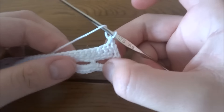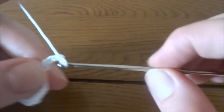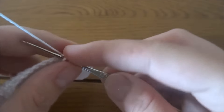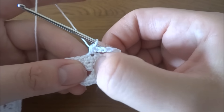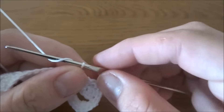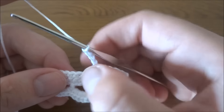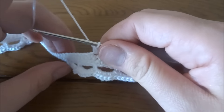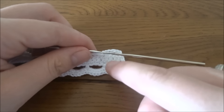Repeat the last two rows on the opposite side: first the lace row with chain four, skip the next three stitches, and into the fourth one single crochet — your single crochets should align with those from the first side. Then repeat the shell row with six single crochets into each chain-four space all the way across.